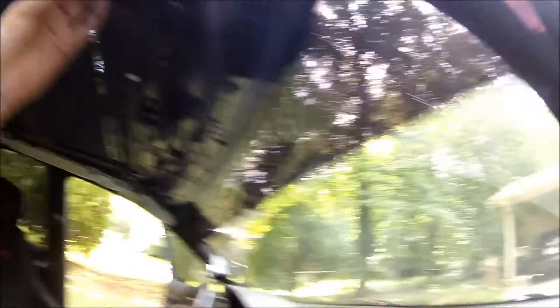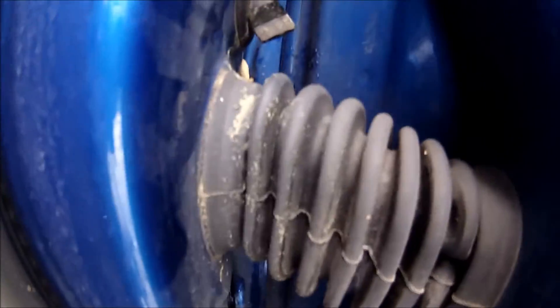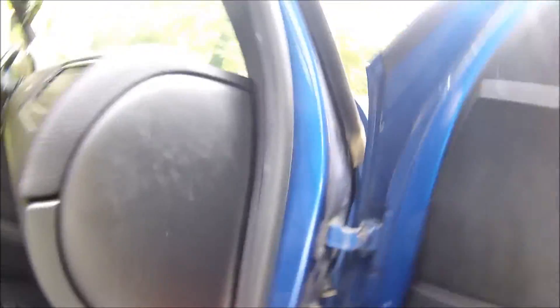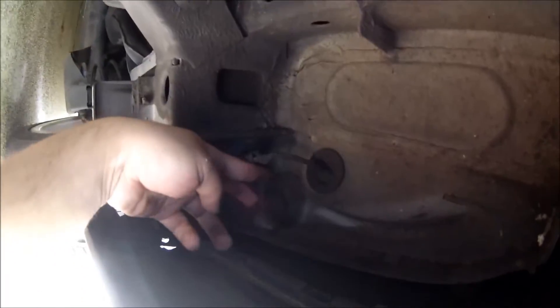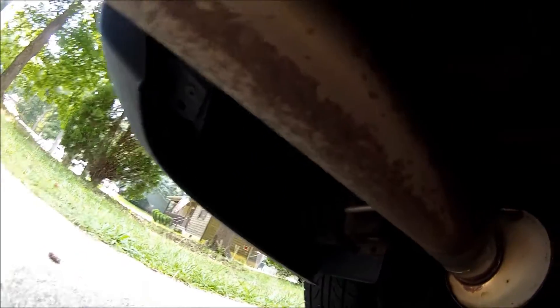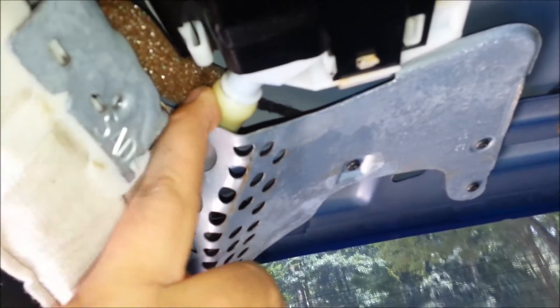Now if you want to check the other ones — this one right here, you just do the same thing, just blow through it. That's how you make sure this one's good. Now you want to check the ones from the back. Do the same thing, just in case you have problems with your back seats or whatever. These are the water drains for the ones from the back. There's two — one right here and the other one on the other side. I have never had problems with the ones from the back, but these are the hoses right here — same thing as the one right here, and the other one is right here.